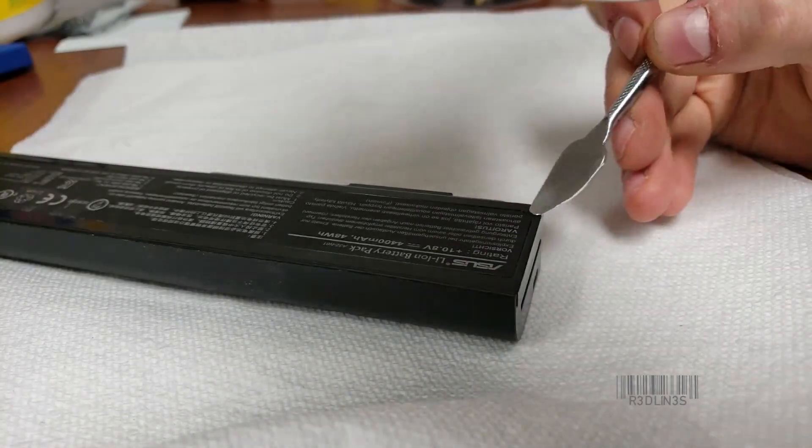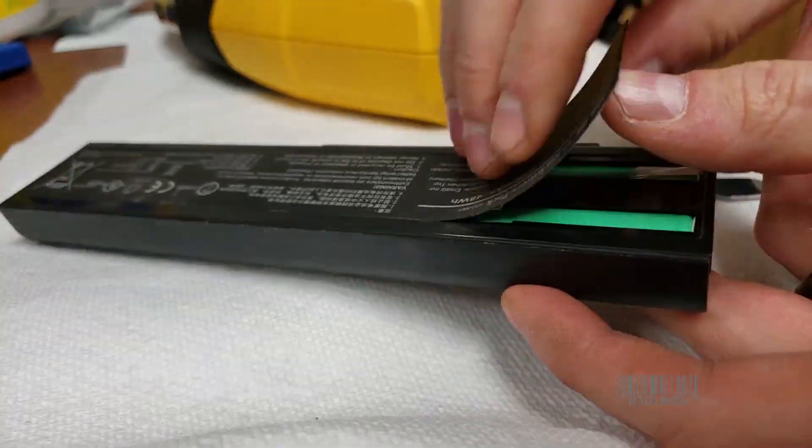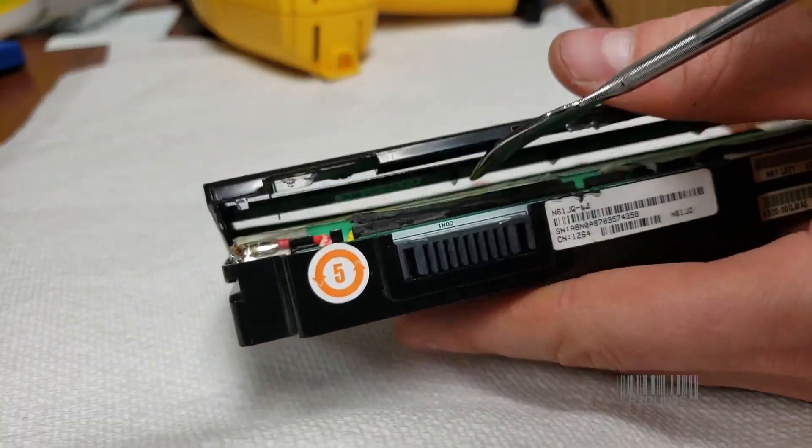We're going to refurb a laptop battery. You've got to get into it without destroying it. One of the key things is if there's a big sticker on the top, remove it, and then take a metal pry bar and pry the battery apart.